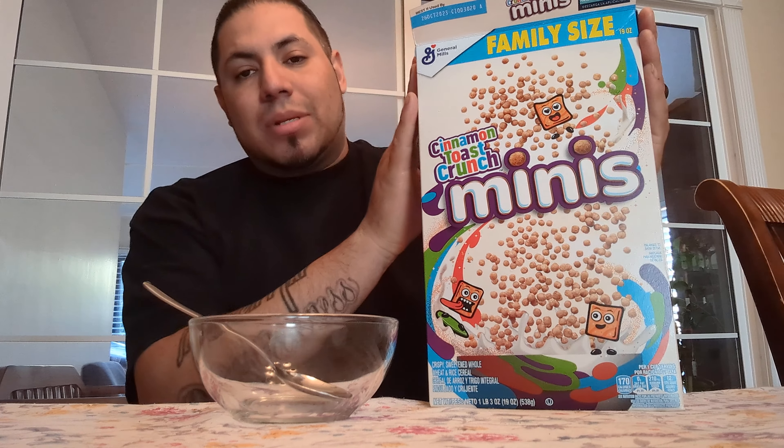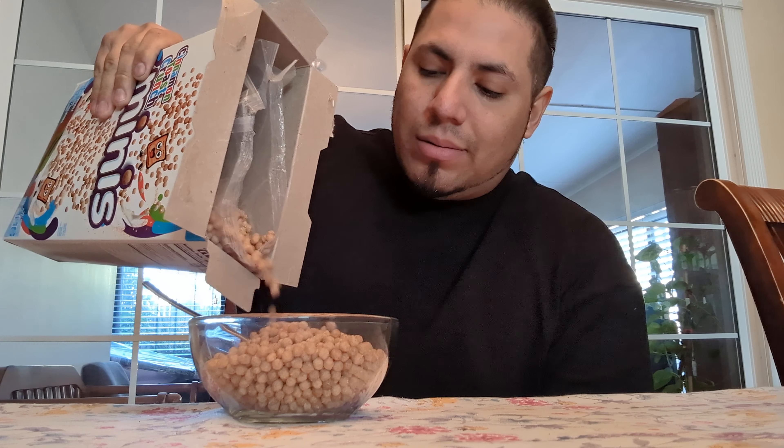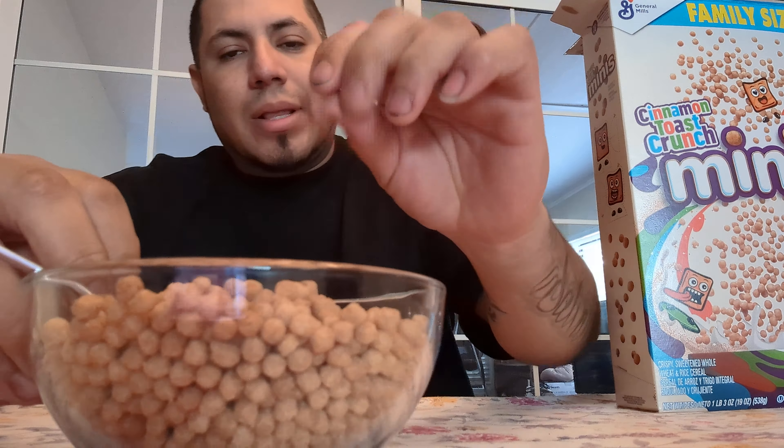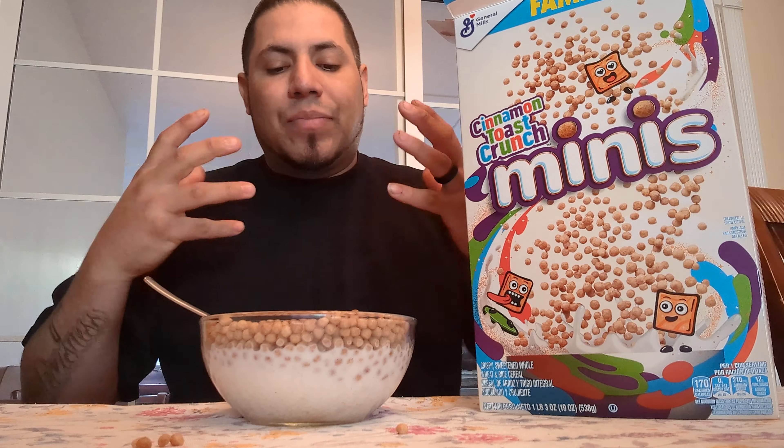Hopefully it doesn't change up the texture of it. Of course, it's going to be the same flavor. Minis — it might do the trick. Okay, look at that. See that? They're really tiny, man. They remind me of the Nesquik cereal. They're like little BBs. But you know what? I think this is going to work.